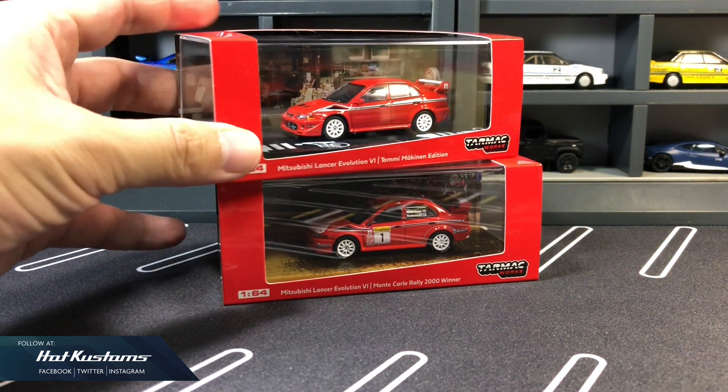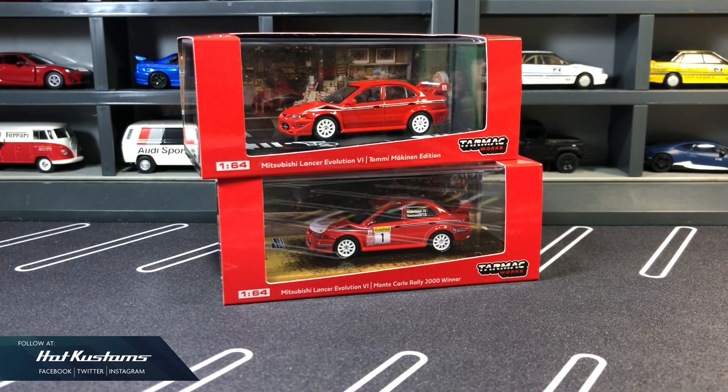There's also the awesome Tommy McKinnon edition Evo Lancer 6, which I reviewed earlier. If you missed the video, you can always click on the card above.